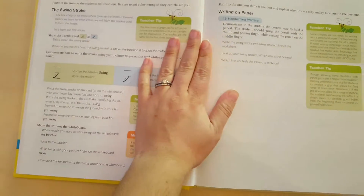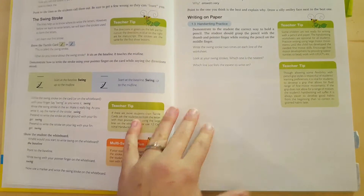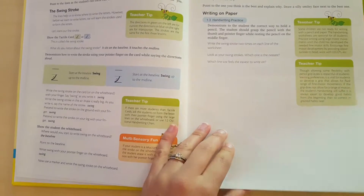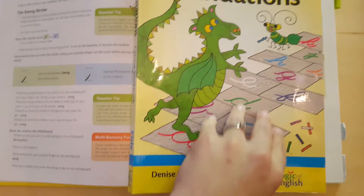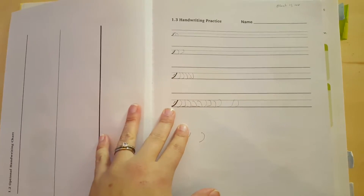And then you move into the handwriting portion. This one's going over the swing stroke, and then it's having you write on paper. We would practice on the whiteboard and then once she feels comfortable, do some in her book. I don't require her to do this many usually.